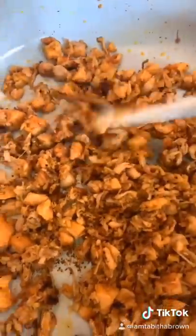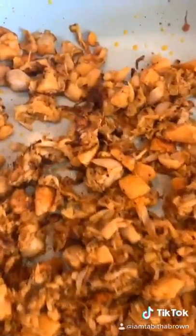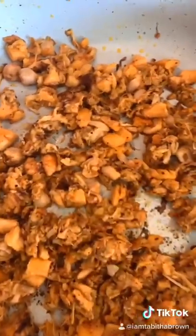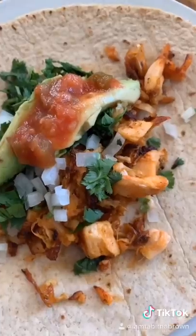That's about 10 minutes of sautéing. You've got to cook Jack all the way down until he starts getting brown, like so. Add Jack to the shell. Add your favorite toppings.